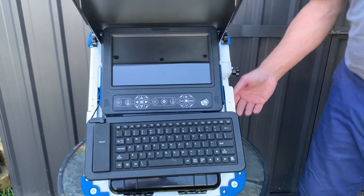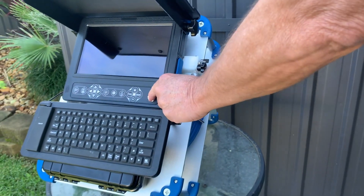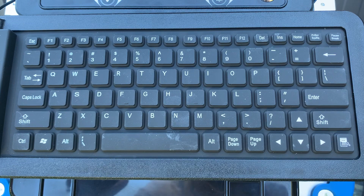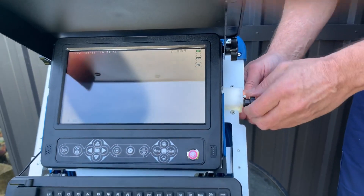There's a tensioner on the back which can adjust the tension of the reel as the cable comes in and out. We'll turn it on — hold the button for three seconds — powers on, lights are on.